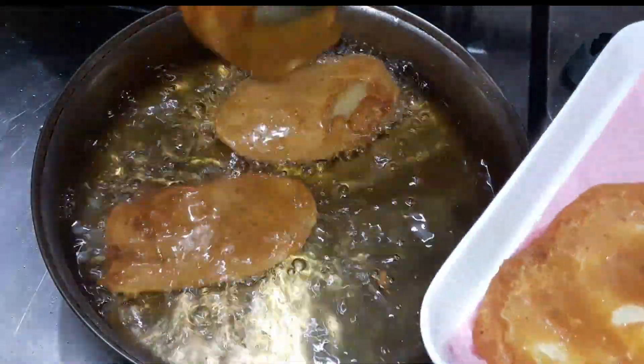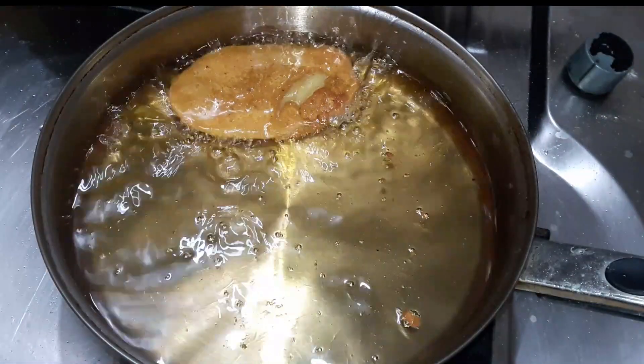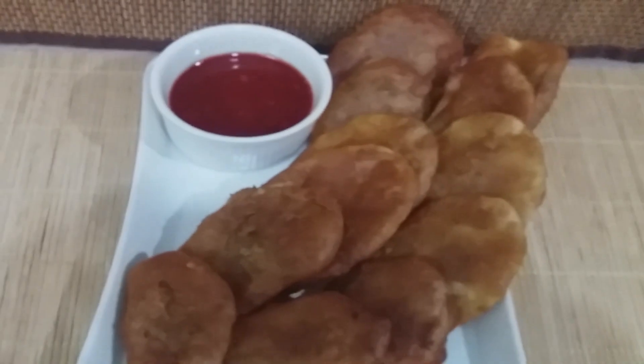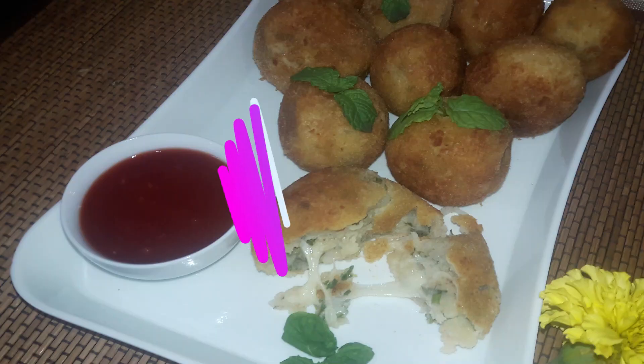Once fried, place the pakoras on a kitchen towel or tissue paper to drain the extra oil. Serve them with salt, ketchup, and imli chutney.